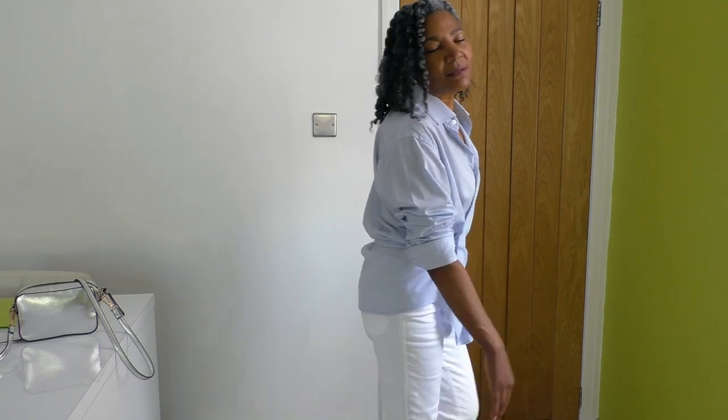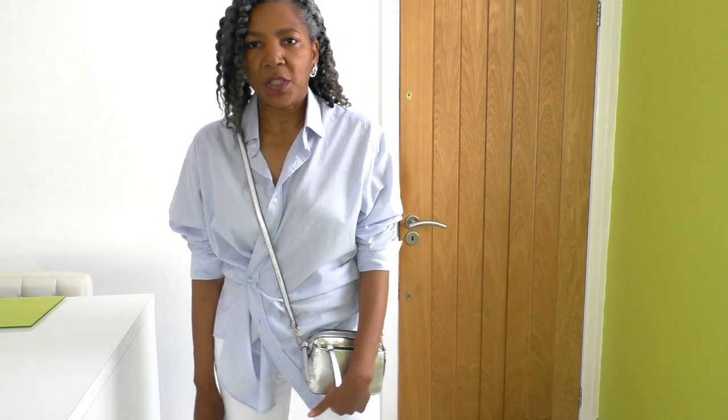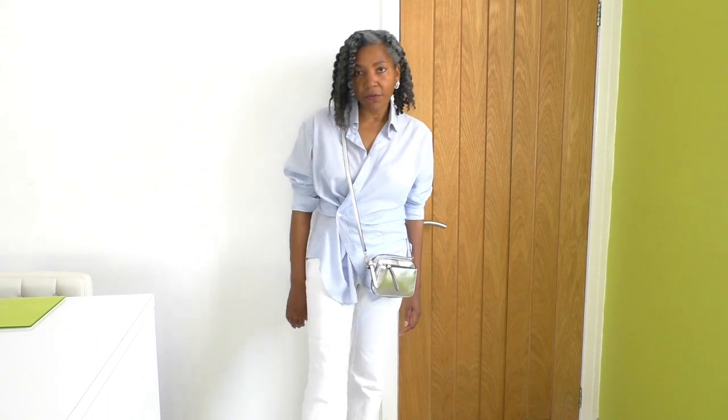I'm also wearing my silver shoes — I'll show you the full outfit in a moment. I'm wearing my small silver bag to complete the outfit. You can wear it on one shoulder or crossbody like so. I tend to wear it crossbody more often.